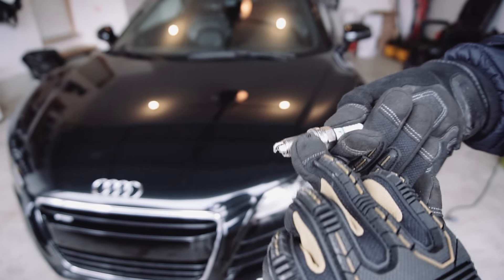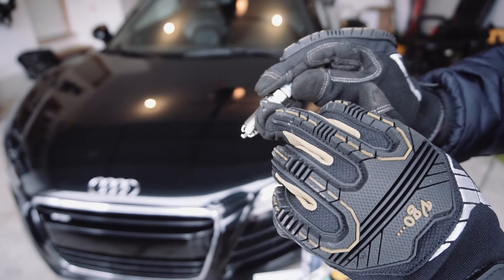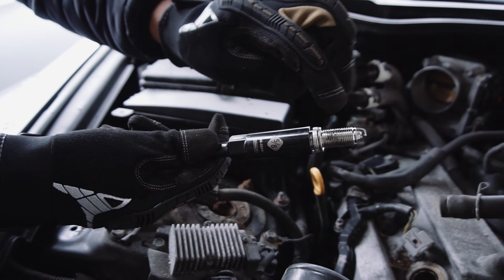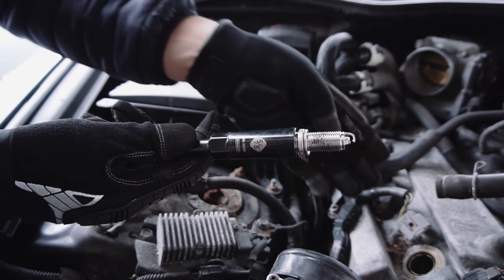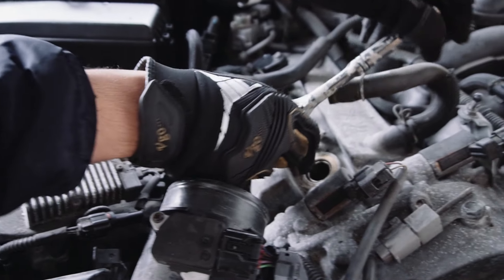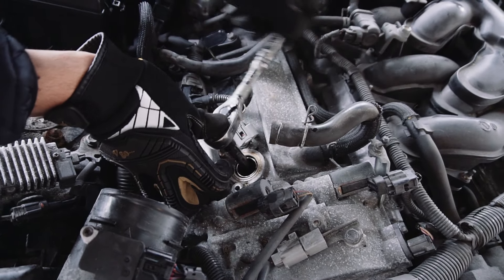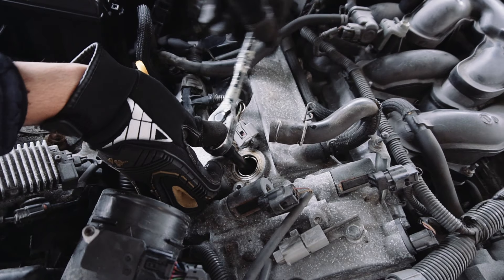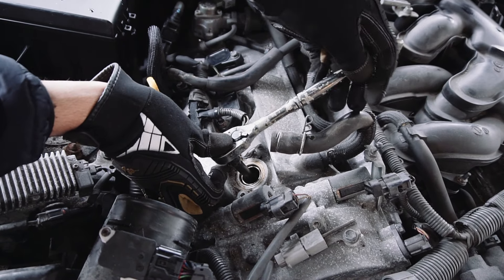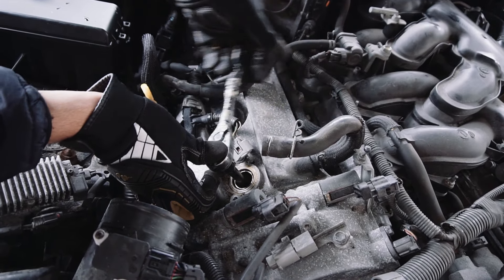We're just going to put a bit of anti-seize on the threads — not too much at all, literally just a thin coating on the threads. Once those are coated, we're going to simply put the spark plug back inside the spark plug socket and very gently go back in here and tighten it. We don't want to over-tighten it — we're going to hand-tighten it. This is a very delicate process. If you strip these threads, it's game over. If you're feeling any weird resistance, that means you're not in the right thread. No pressure whatsoever — it's just slotting in properly. No crazy resistance means the threads are in properly.